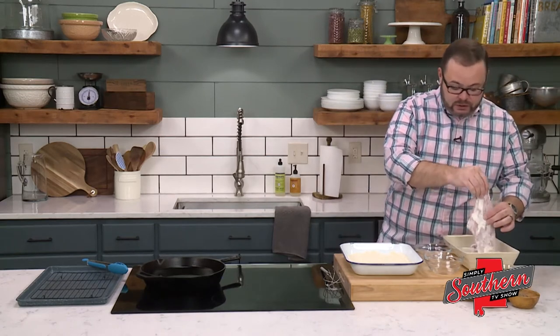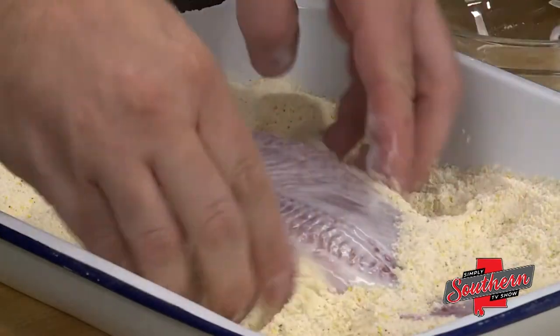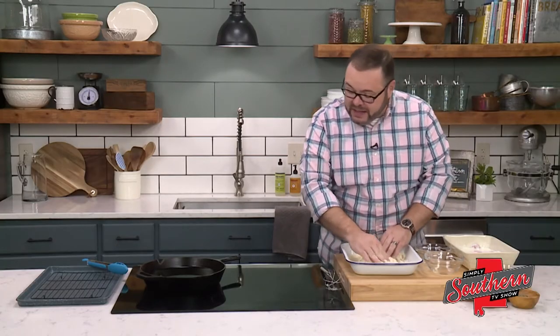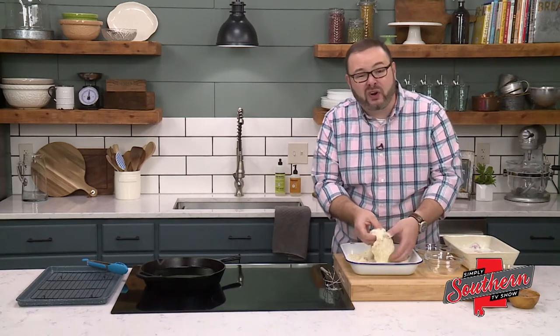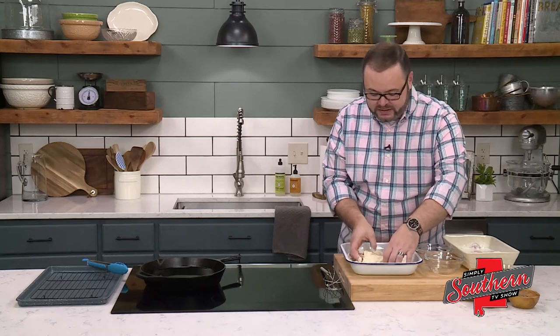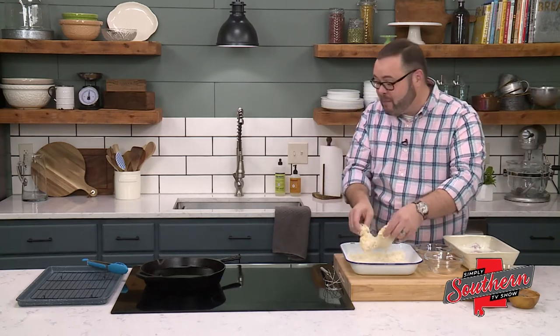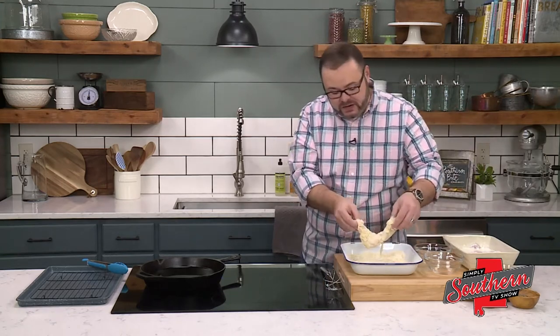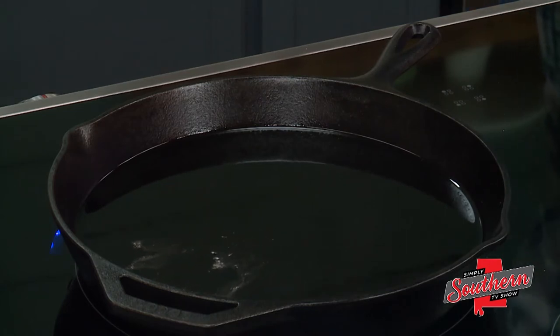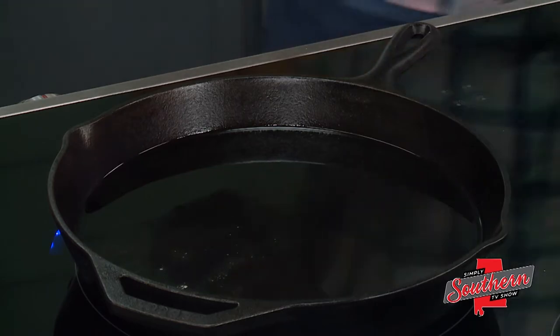We're just going to coat this right here in our dredge. I've got a cast iron skillet with some vegetable oil — you could use vegetable oil or peanut oil. The thing to be cautious about when frying like this is we never want to fill the skillet more than about a third with oil, because as we add fish, that oil level is going to rise and we certainly don't want oil to bubble over. I've got my oil at about 350 degrees, and the easy way to test this is to take a little bit of the dredge and if it fries right there on top, you know your oil is about ready. I like to use a thermometer if I have it.